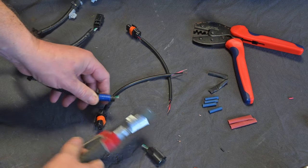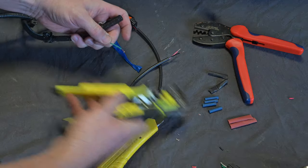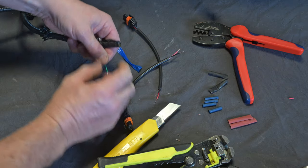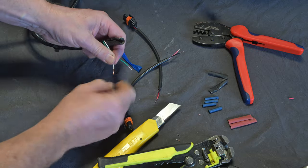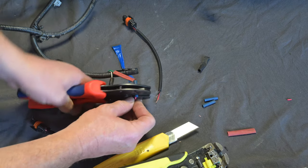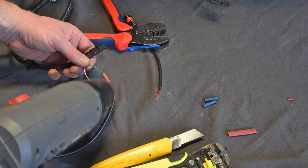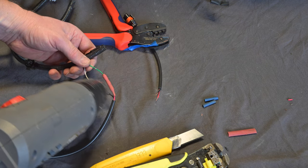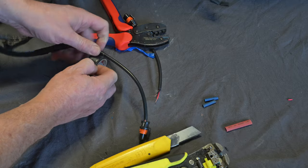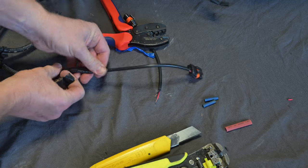Move back to the grille and cut the fog light plugs off the wiring loom. You then need to join the fog light cables that came with the new bar to the original wiring loom, either soldering or using crimp connectors. The green wire is positive and connects to the red wire on the new leads, while the white wire with black trace is negative and connects to the black wire on the new leads. Apply heat shrink tube to the joins and tape up after completion.